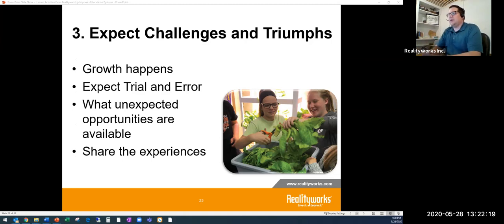The next step is to expect challenges and triumphs. Growth happens, and with growth there will be trials and errors — it won't be perfect. Work through it: if things fail, what are the learning opportunities? If things go really well, what are those triumphs and what will you do with them? Share those experiences, because a challenge can be just as great a learning experience as a triumph.